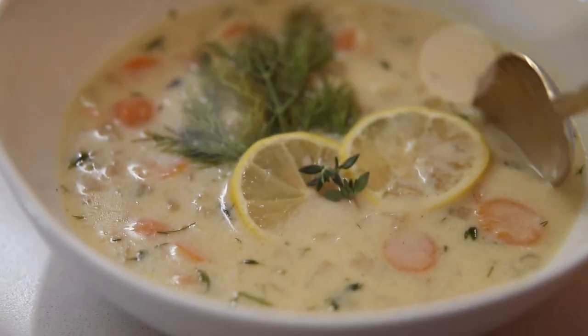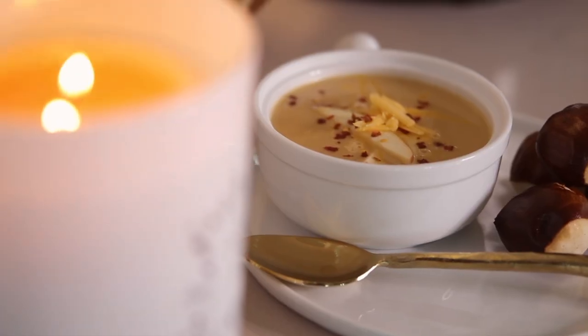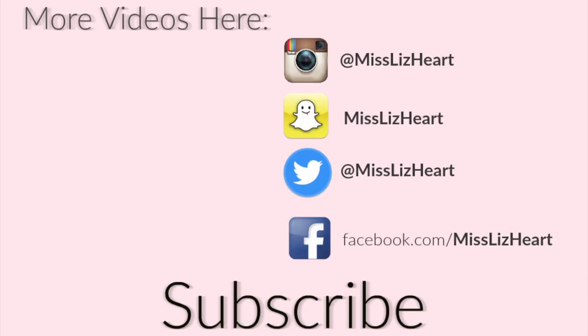So those are my three soups. I really hope you guys enjoyed today's video. All the recipes, ingredients, everything is down below. I will talk to you guys next time. Bye.